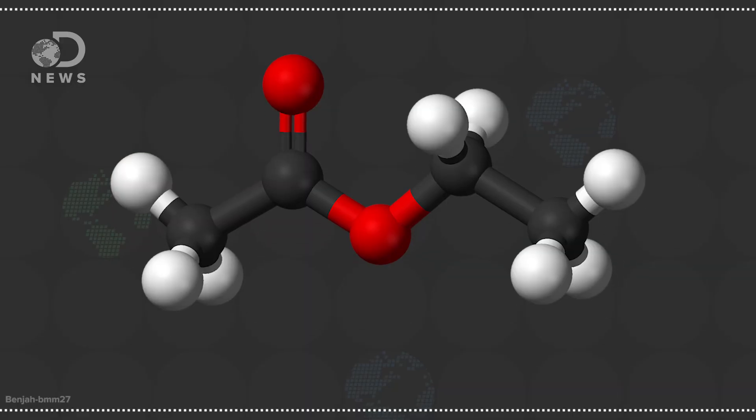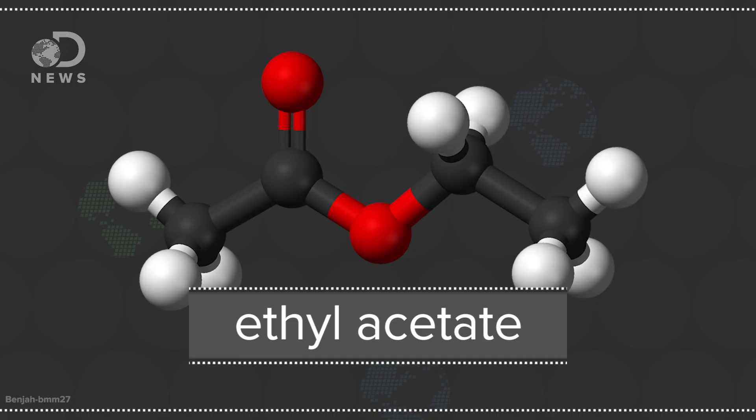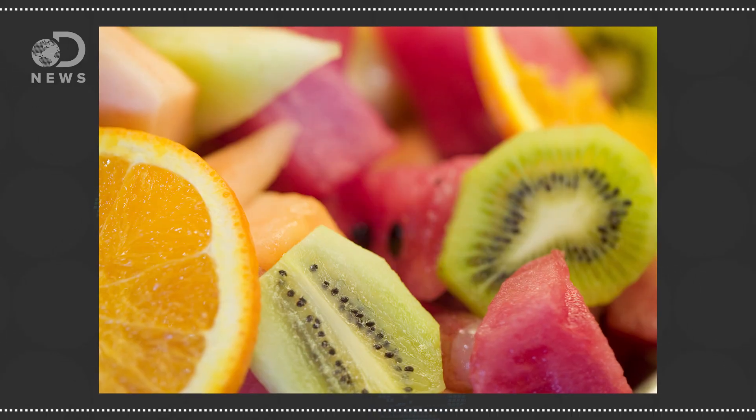This is typically what a package means when it says "naturally decaffeinated." It doesn't sound completely natural — but one of the solvents, ethyl acetate, is actually pretty natural. It's found in a lot of fruits. Unfortunately, it's difficult to extract, so most manufacturers use a synthetic version.